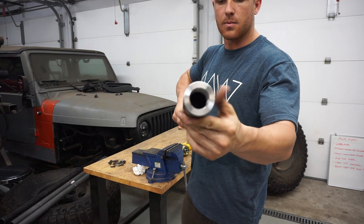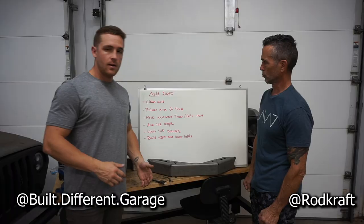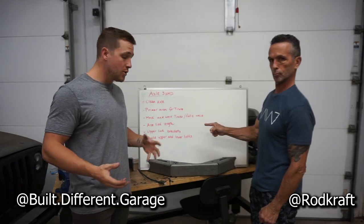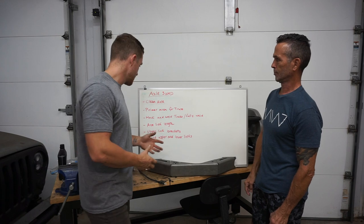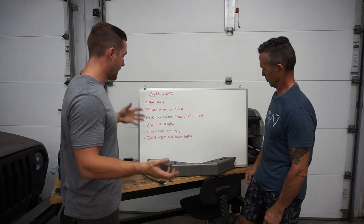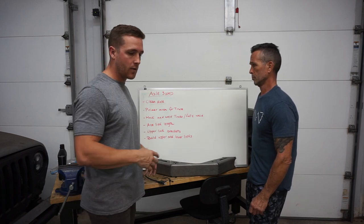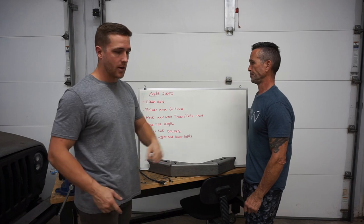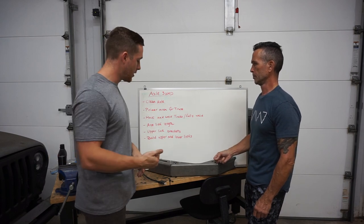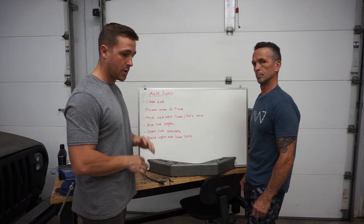It matches the same diameter as this piece of DOM. We have a list — it's a short list, but there's a lot to do. Kind of read them off just so you guys get an idea. It's not in any particular order, but it kind of is. Clean axle, which means there's paint on there that we still need to get off. A little bit more metal we got to grind off. Primer area for truss — so where the truss goes on, clean that area and primer it, because we won't be able to get under it once we start tacking and welding stuff, which is important because we don't want rust.